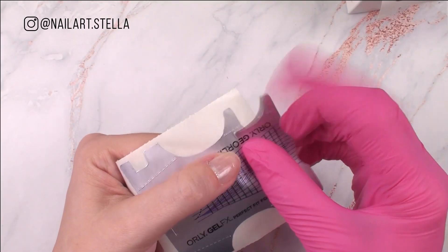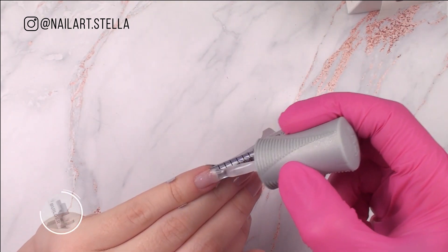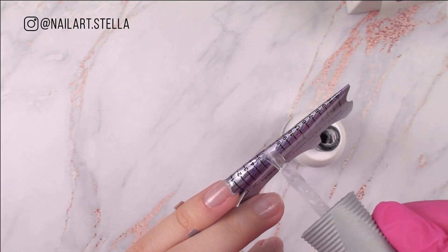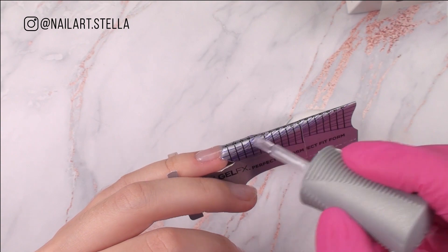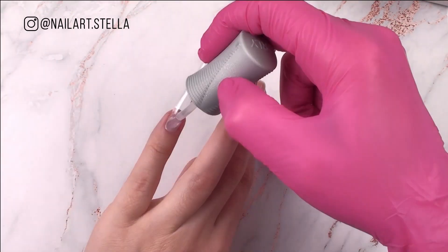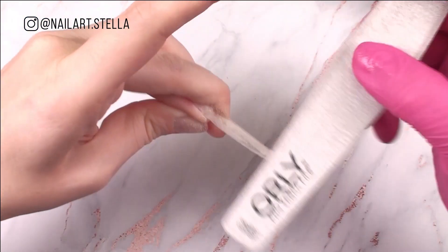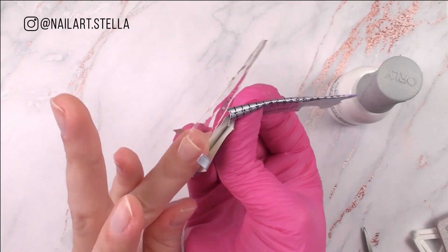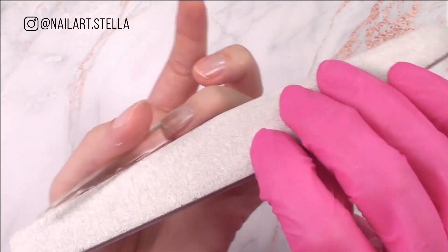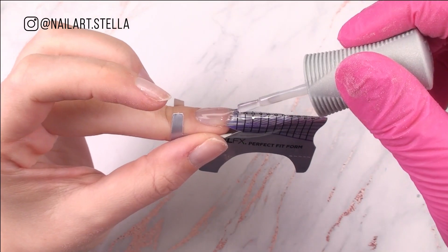Connect two nail forms for extreme length. Cut the sides so the form fits perfectly to the nail. Prep the nail and apply one thin layer of builder and bottom. With the floating technique, keep adding product, curing in between, until you create your shape. File to perfect your shape. Repeat for all 10 nails.